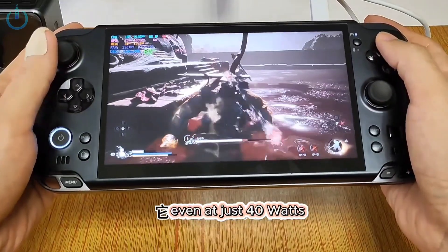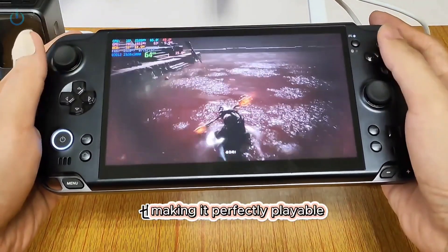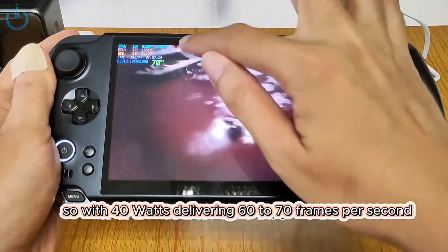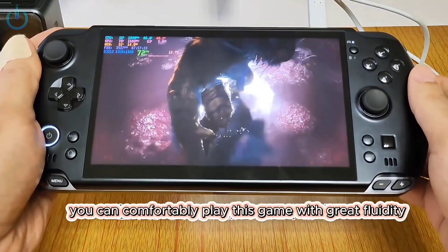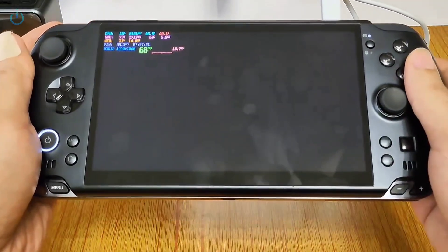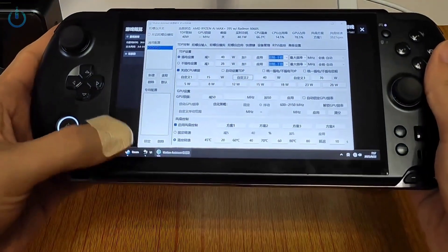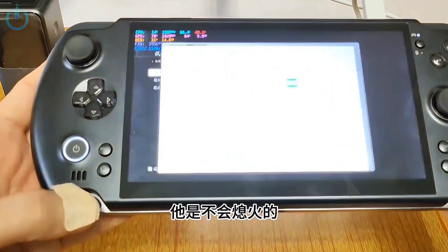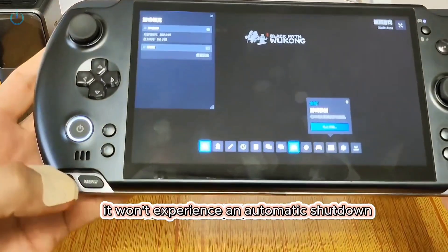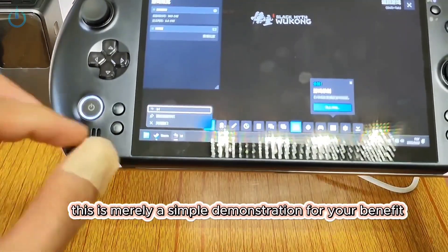Even at just 40 watts, it can actually achieve 60 to 70 frames per second, making it perfectly playable. With 40 watts delivering 60 to 70 frames per second, you can comfortably play this game with great fluidity. This is currently operating at 40 watts. It won't experience an automatic shutdown — I've thoroughly tested this before. This is merely a simple demonstration for your benefit.